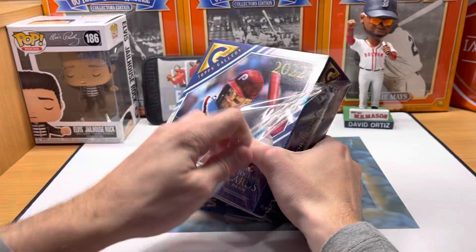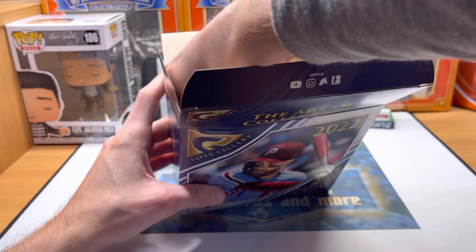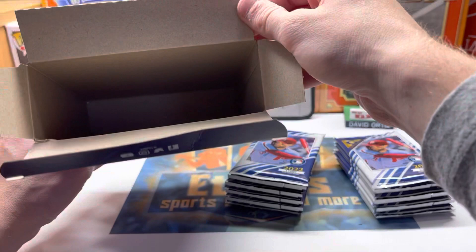Looking for rookie parallels — J-Rod is in this set, Bobby Witt, Wander Franco, Spencer Torkelson, Hunter Green — just so many big rookies. Spencer Strider, Duran — there's a great checklist here, just a great checklist.